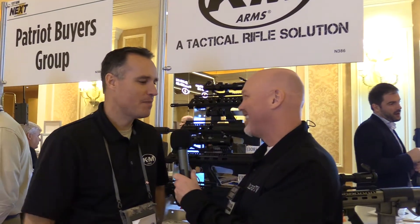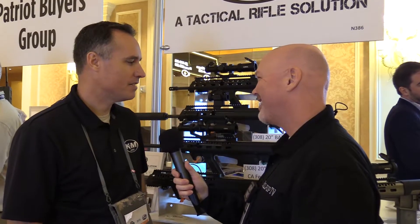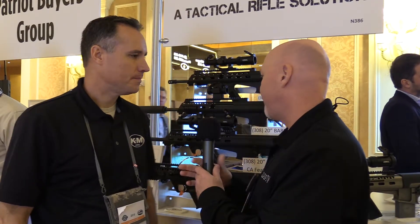Hey guys, Sergeant P here at bullpupforum.com. We're at the K&M booth — Ken, we're at it again, SHOT Show 2018. It's good to be here. I tried to stack as many rifles in here as I could, and I think I did a pretty good job for my small little space. The rifle is obviously one of my favorites — we talk about it every year — but you've got something new getting ready to pop.